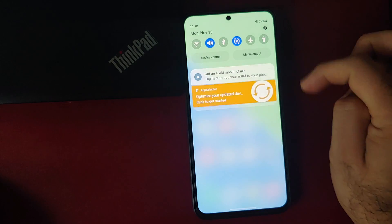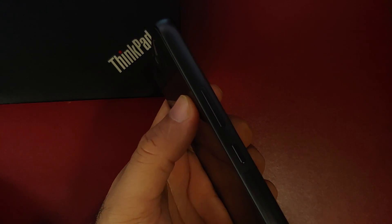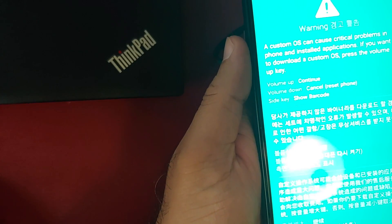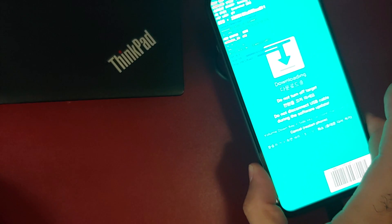We will also perform a factory reset when flashing using Odin, so make sure you've backed up your data. To boot into download mode, first turn off your Samsung Galaxy A54. Once off, press and hold Volume Up and Volume Down simultaneously, then connect your phone to the computer via USB cable while still holding both buttons. Shortly, a screen will appear warning about a custom OS — press Volume Up to continue into download mode.